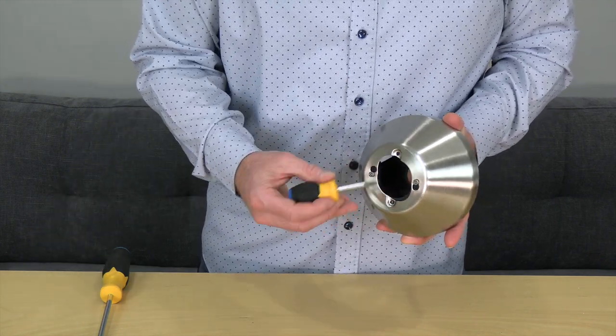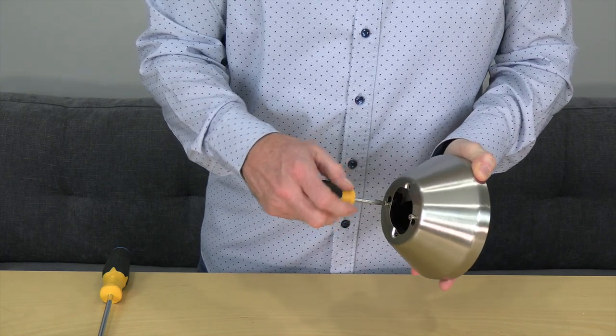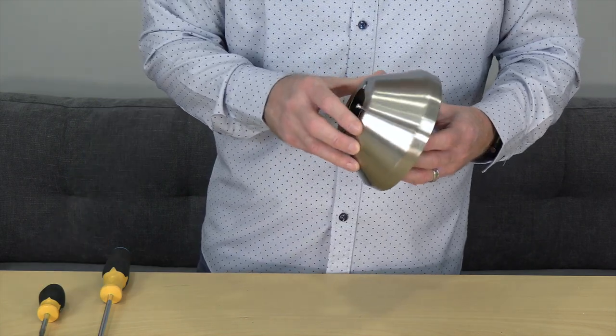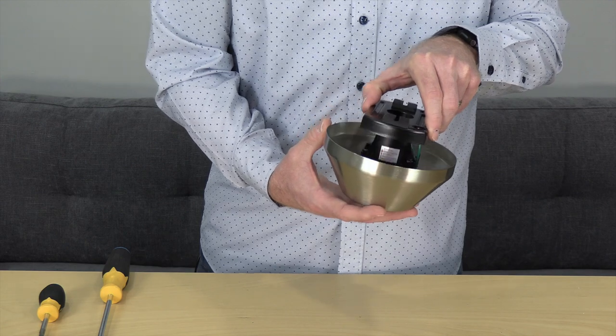You'll need a Phillips head screwdriver to loosen but not remove the two screws at the base of the canopy. Loosen the screws enough to allow the alignment post to clear the hole, and then twist the mounting bracket to remove it from the canopy.